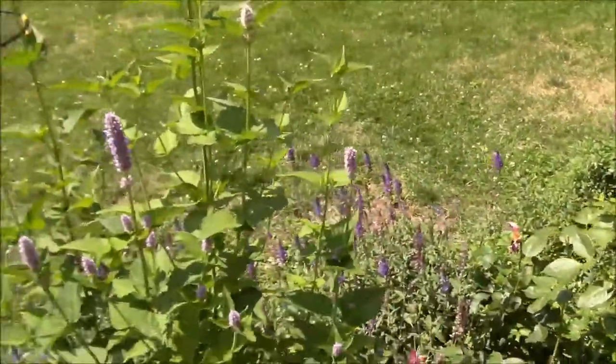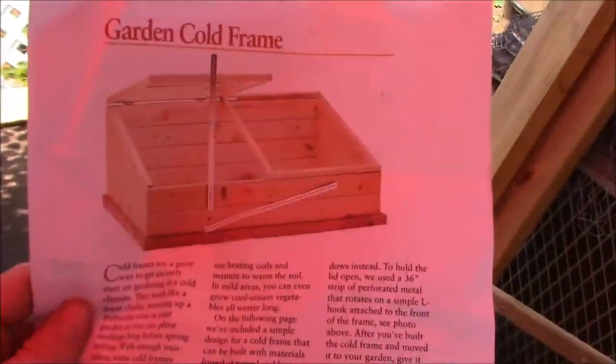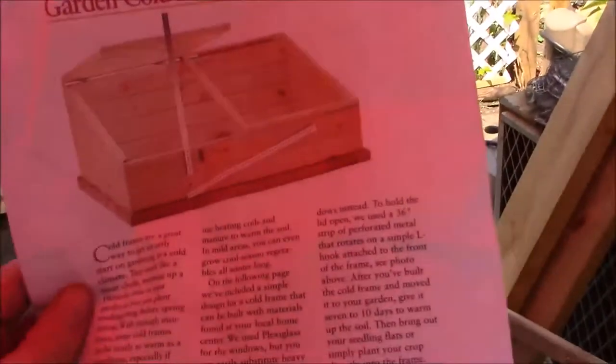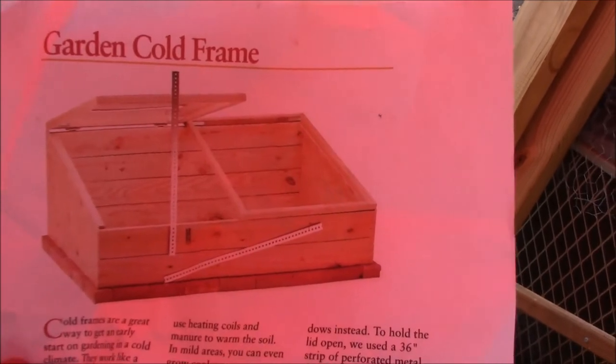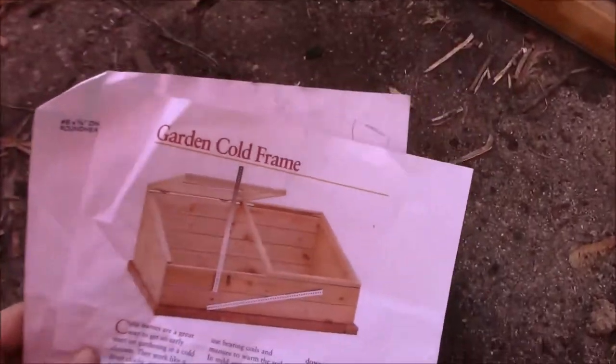Let me take you over to go see what we're working on with the cold frame. This is what we're making, and it's a good thing that my father is more of a carpenter than I am. He was able to help make these plans — I'll attach them in the link below. It was actually pretty easy to make.